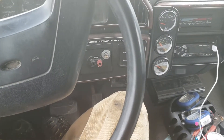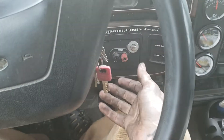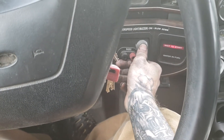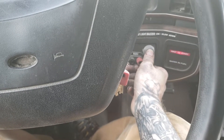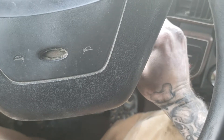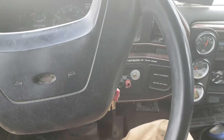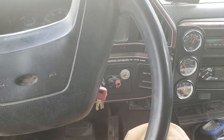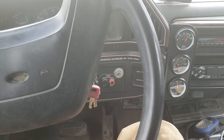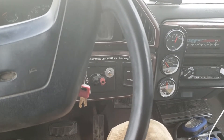Just got the new starter installed and hooked the batteries back up. So I'm going to go ahead and see how this thing starts. It sounded different starting, I know that, but it did the job. I guess I'll just have to get used to that new higher-pitched whine — I guess that's the gear reduction.